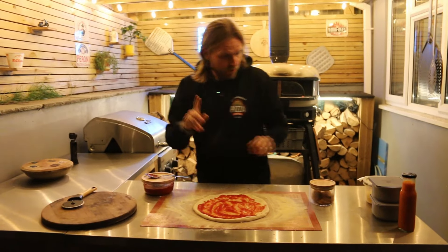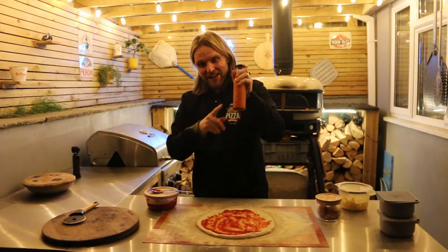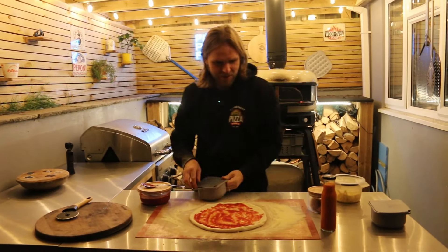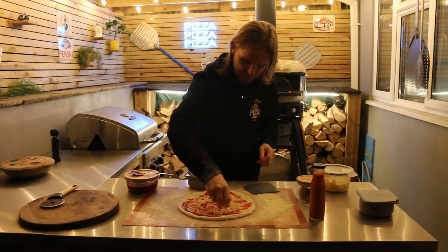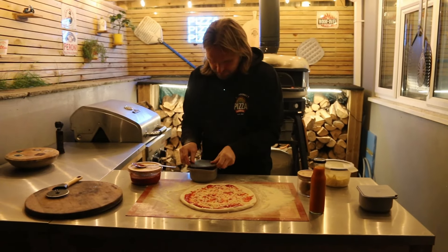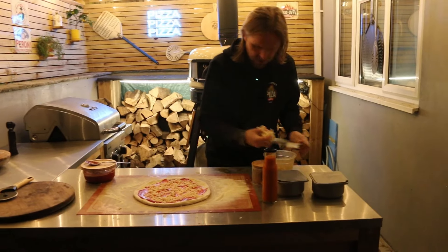One recipe I will share in a sec is our hot sauce — a mango, chili, and ginger hot sauce that I made today. It smells divine. I'll tell you how to make it once I put the cheese on this pizza. In goes the butter mozzarella as well.